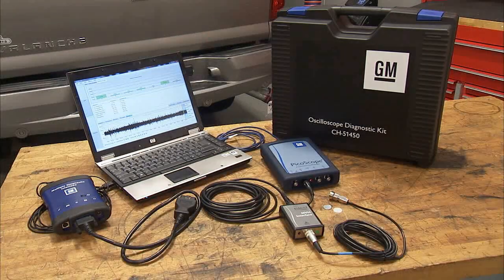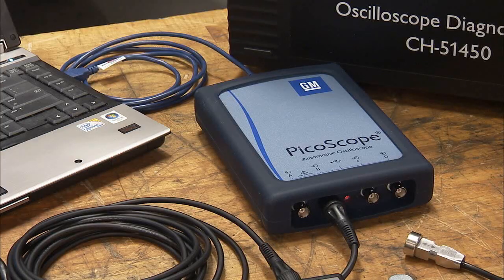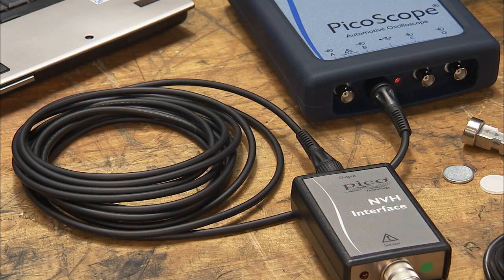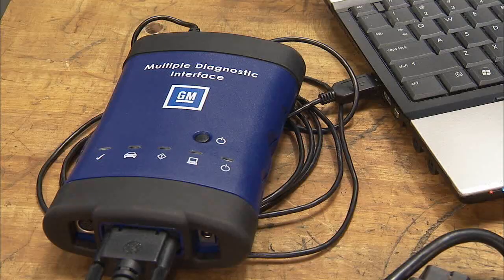The CH51450 Picoscope is a computer software-based noise, vibration, and harshness, or NVH tool. This tool has several important components for NVH diagnosis: a computer with the Picoscope software loaded, a Picoscope and the USB cable that connects it to the computer, the lead that connects the Picoscope and the NVH interface, the NVH interface box, the accelerometer or vibration sensor cable, the accelerometer sensor protector to keep the magnet clean, and the multiple diagnostic interface, or MDI.